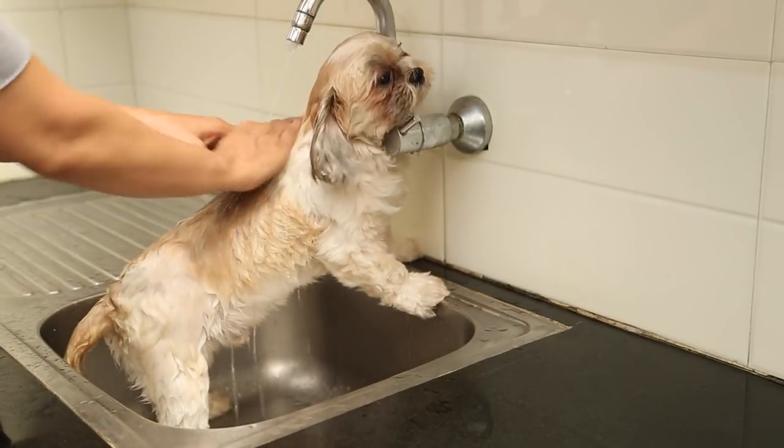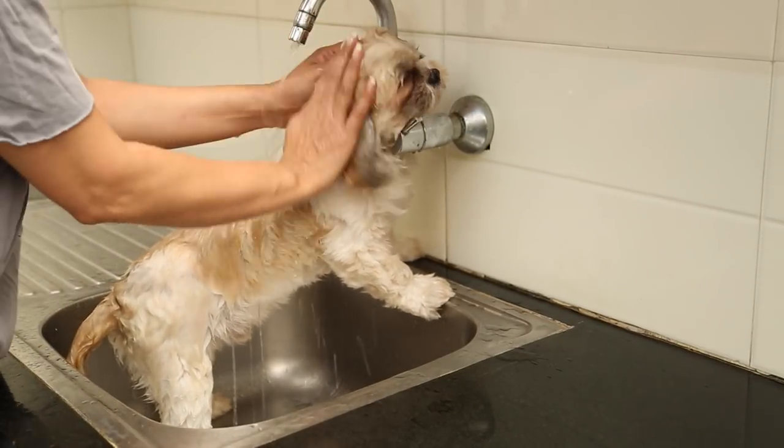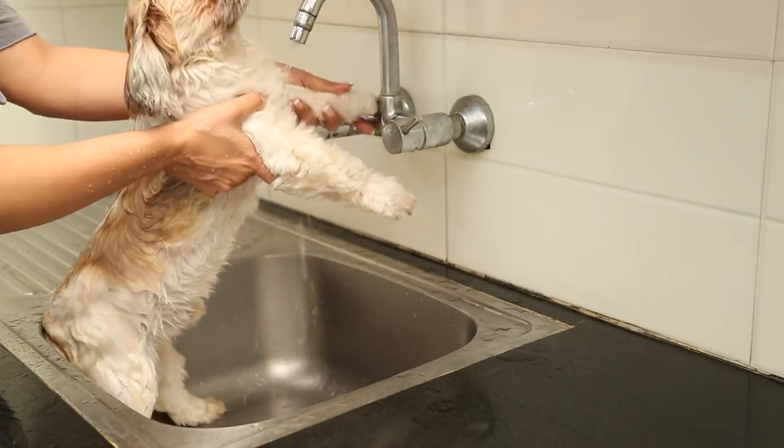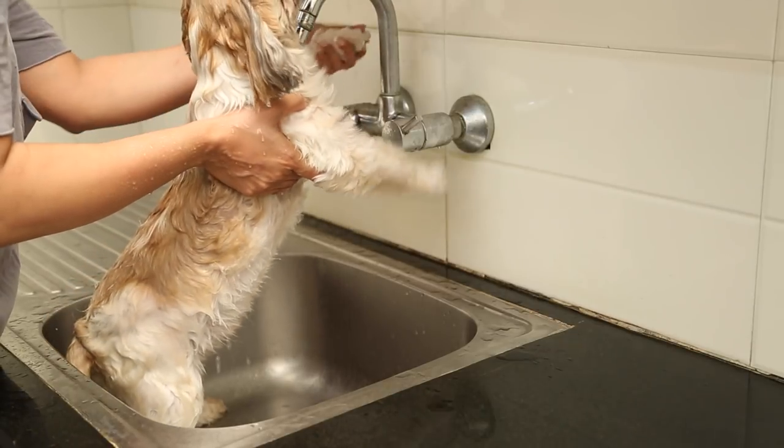Honestly, Jilloo wouldn't stand here even for two seconds of this — she'd be constantly running around inside the same kitchen sink — while this papa is a blessing, seriously.